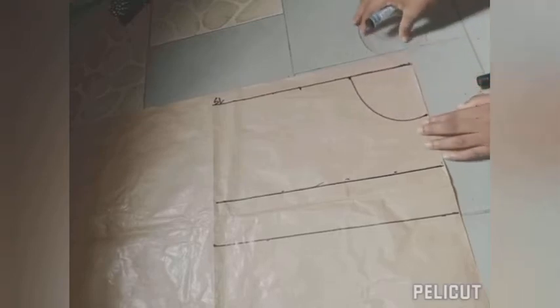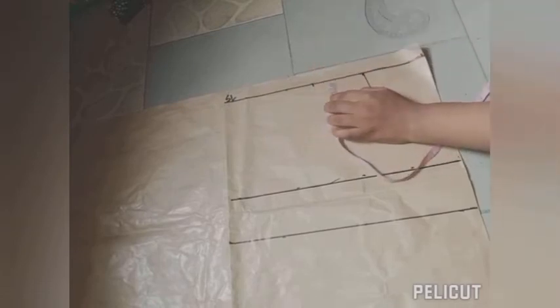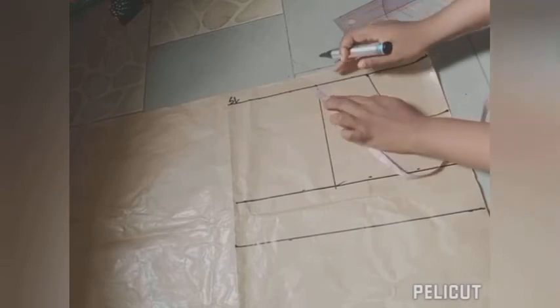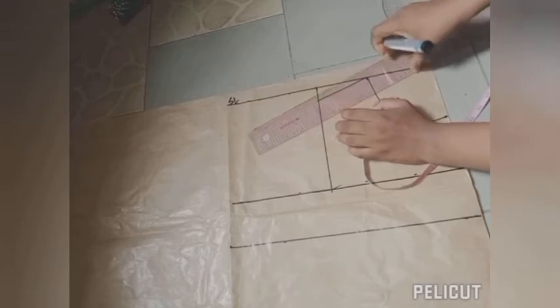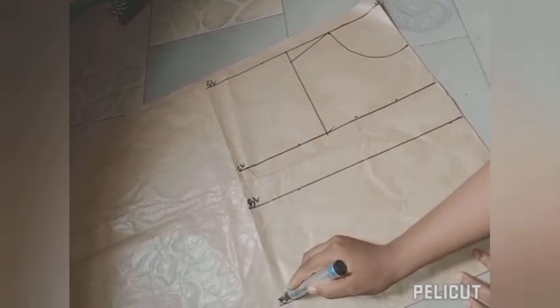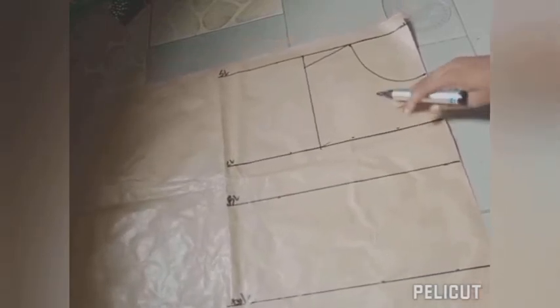The next step is to take the dot I placed for my shoulder and connect it down with a ruler to the chest line — this is going to serve as my armhole line. On that shoulder line I'm coming down by 1 inch and connecting it to the point where my neck width is. The reason for this is that our shoulders are not straight, so to accommodate the shoulder well we have to slant it. I've now labeled my chest line, bust line, and waistline.